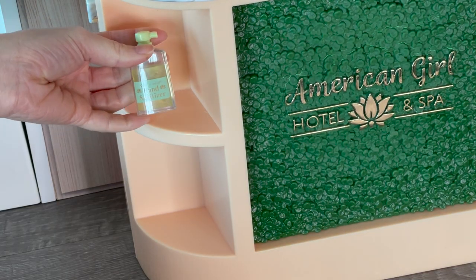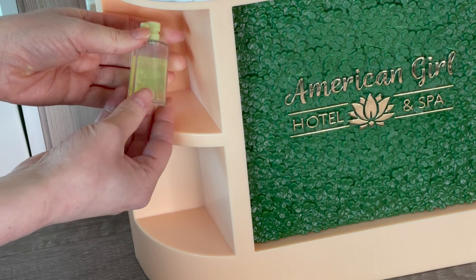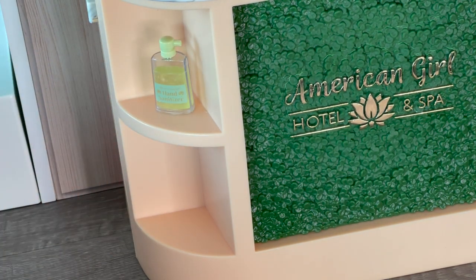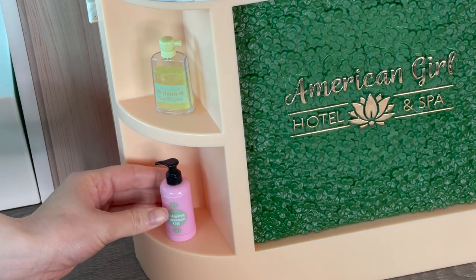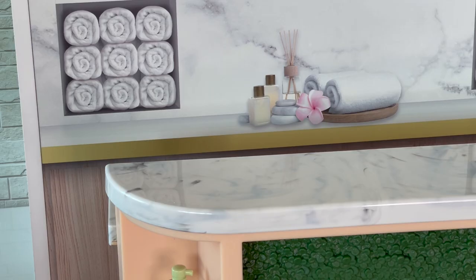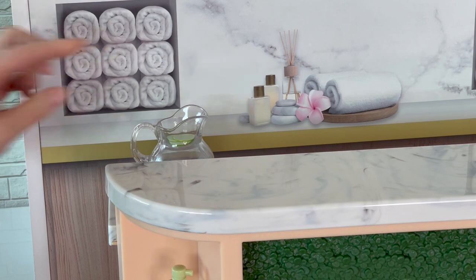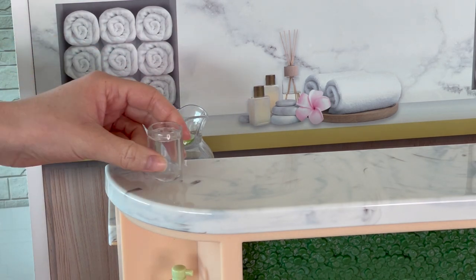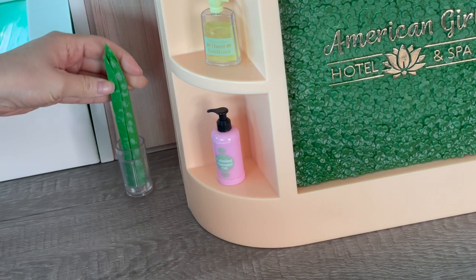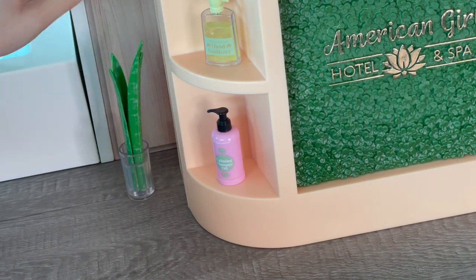Let's add some items to the setup. There's a bottle of hand sanitizer that says hand sanitizer on the front — we'll add that to the top shelf. On the bottom shelf we have calming massage oil, styled very similarly to the body wash on the bathroom side. Over by the back shelf we're adding a pitcher with cucumber water and another glass of ice water — there's a total of two glasses apart of the set. I'm going to use some of the spa accessories I already placed in the hotel room setup just to show how you can use the accessories in both room setups. We'll add the plant over by the side of the counter.